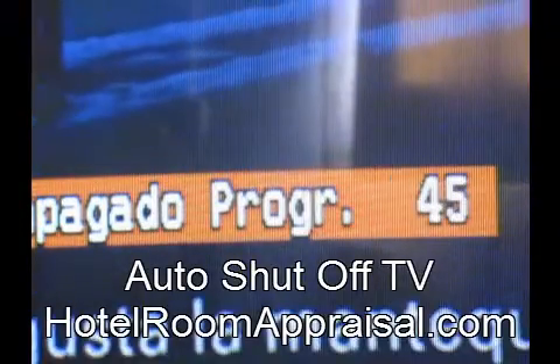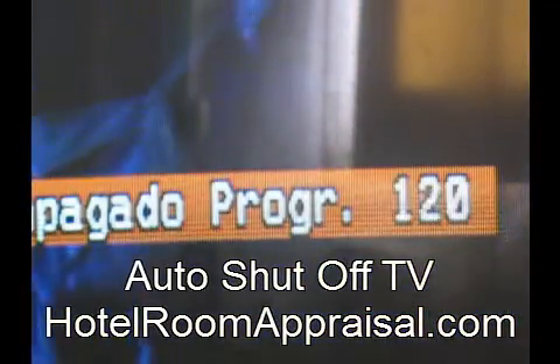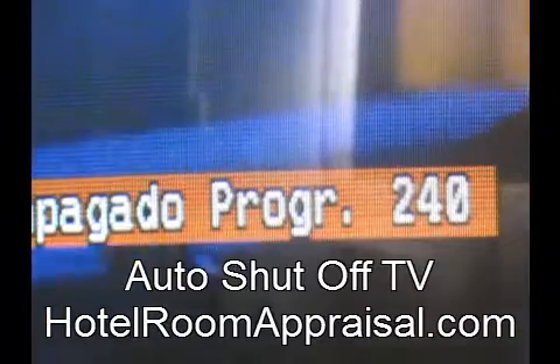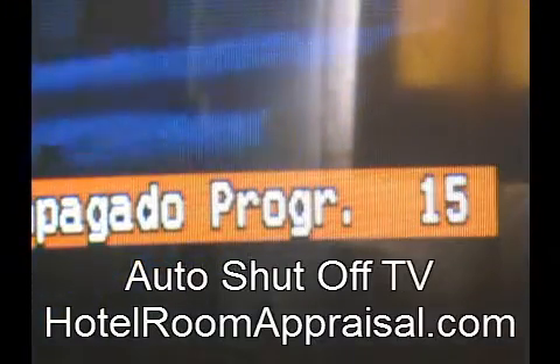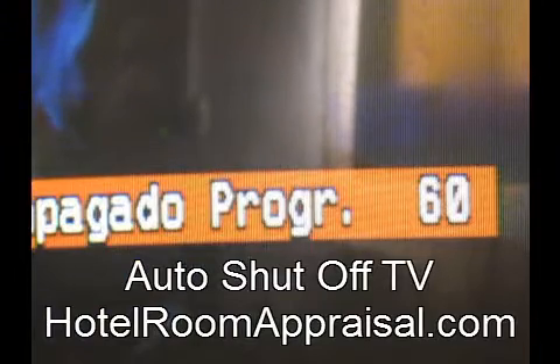Every television is different, but you've got to look for the remote button that says sleep. This button on your remote is really a good feature. Maybe you just want to turn it on in the morning in your hotel and set it, and then you don't have to worry about shutting the TV off.